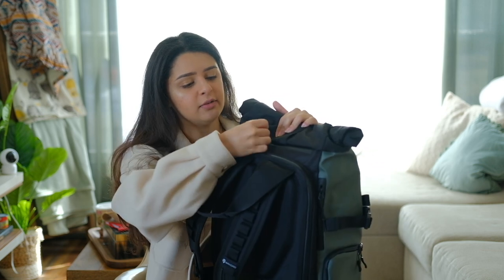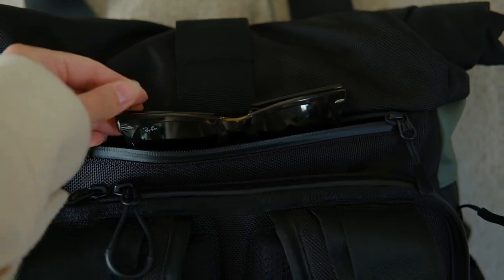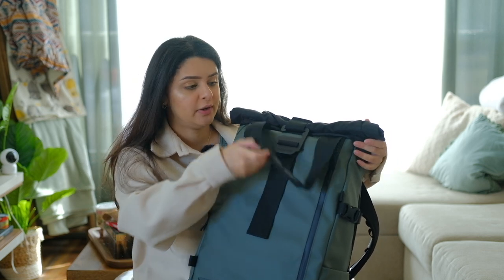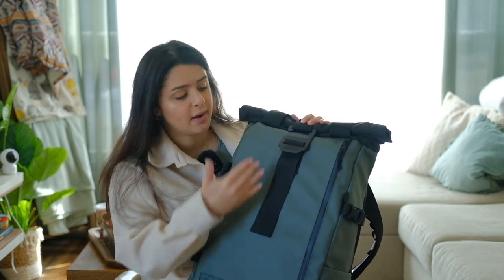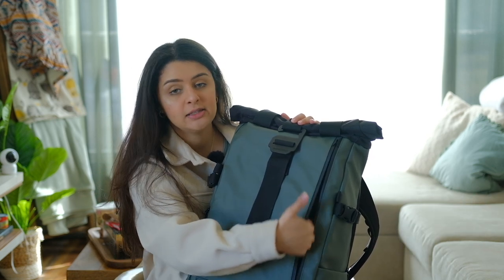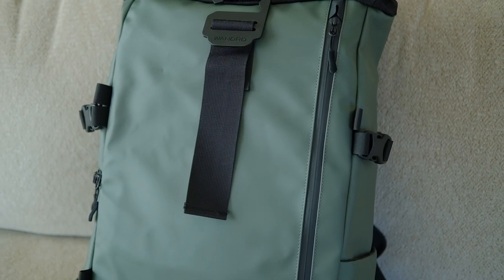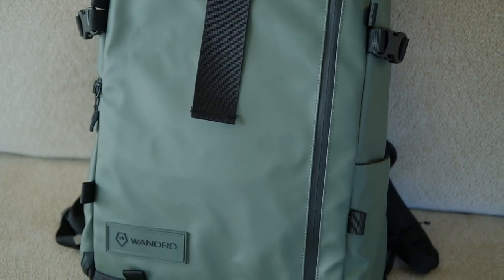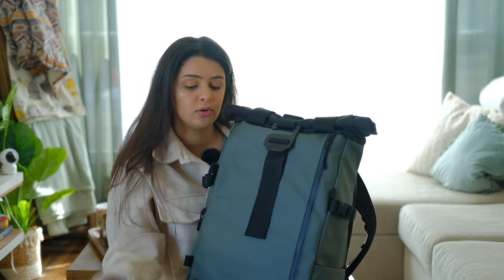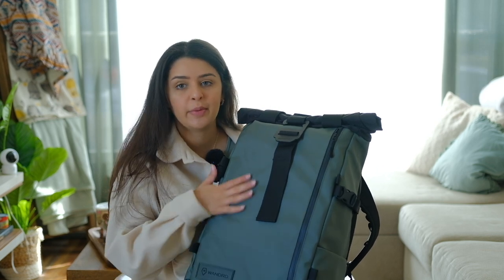On the back there's a pocket where you can put sunglasses or anything you might need during the day for easy access. On the front it also has this bucket pocket where you can put a notebook or anything you need during the day. One thing I'll mention is I'm probably not going to put anything with shape to it on the front, because the bag opens from the back — that's the part that goes on the ground — and I don't want the bag to lose its shape.